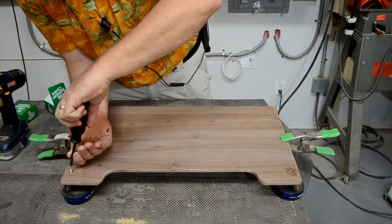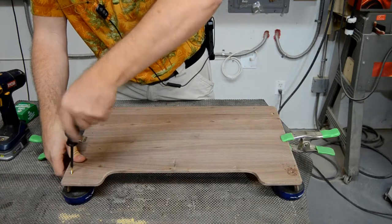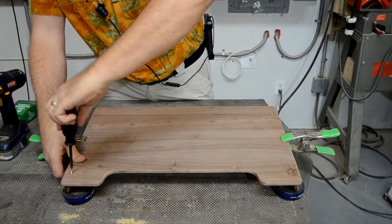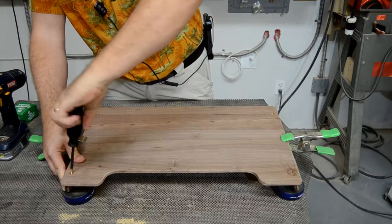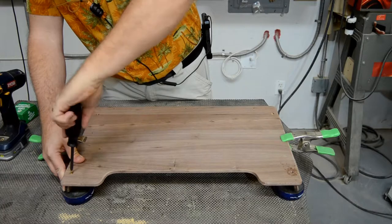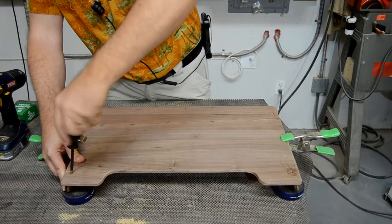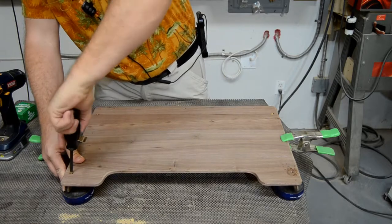With the holes all drilled and countersunk, the rails are attached to the tray using number six by three-quarter screws. Using a hand screwdriver instead of a driver drill ensures that the screws go in snug and don't strip out the holes.